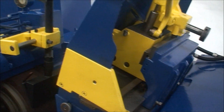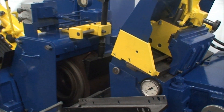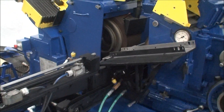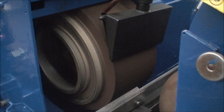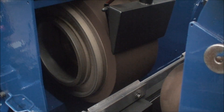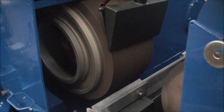I'm going to do the reciprocator on the spindle. You can see the spindle going slightly back and forth.